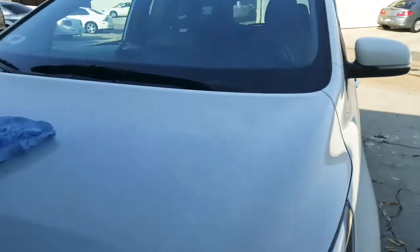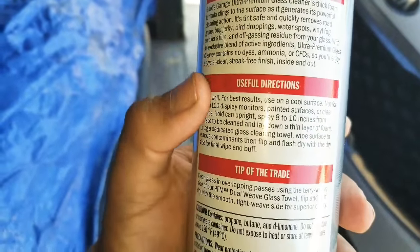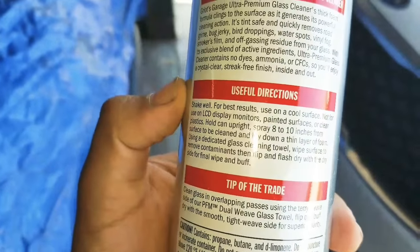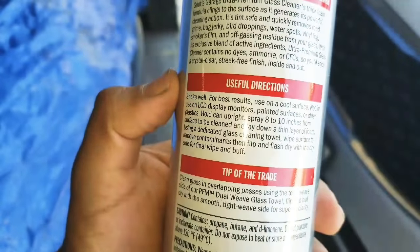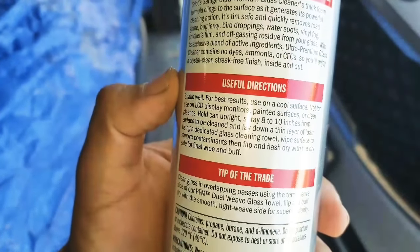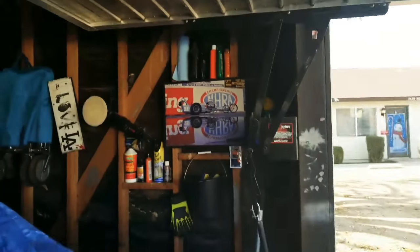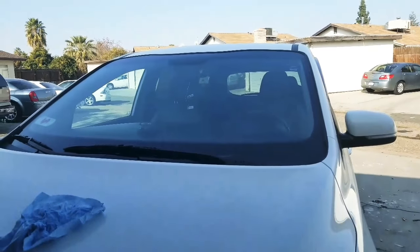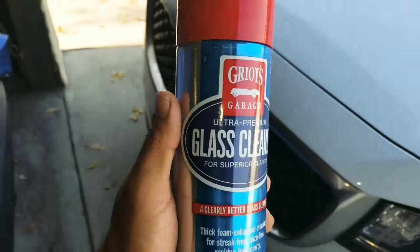That's alright. It does say on the directions: wipe surface to remove contaminants, then flip and flash dry with the dry side for final wiping buff, using a dedicated glass cleaner towel. I had shop towels, so I don't know if that's going to make a difference, or maybe I didn't put enough elbow grease into it — but those water spots were well under there. So if you're trying to find something to take off water spots, I wouldn't recommend this. It's just a cleaner.